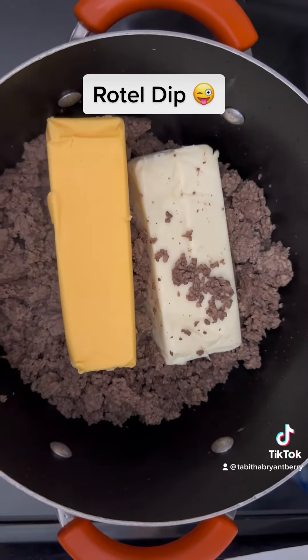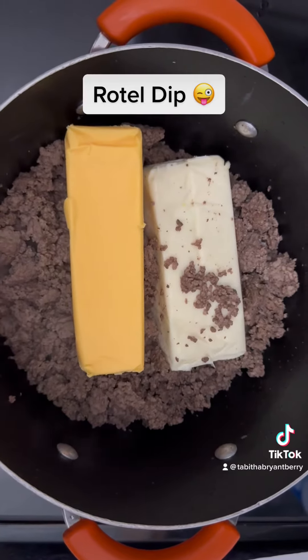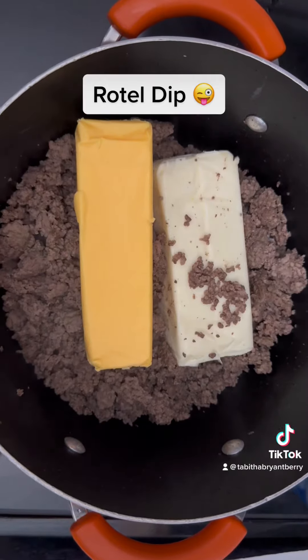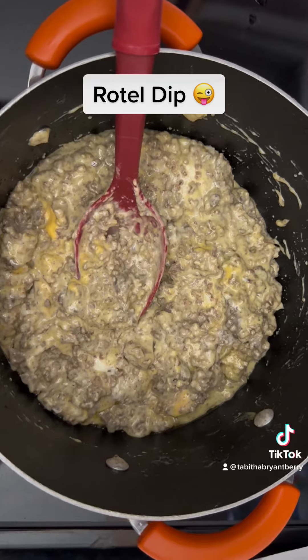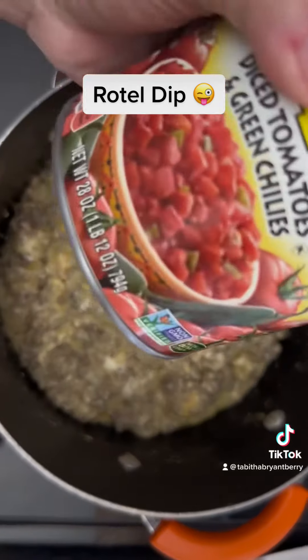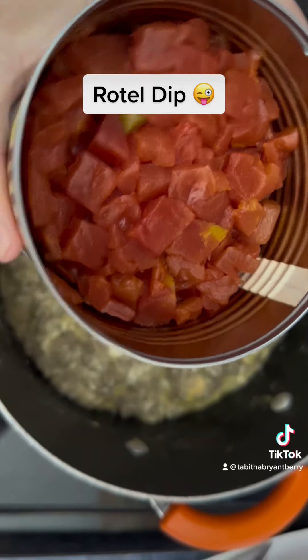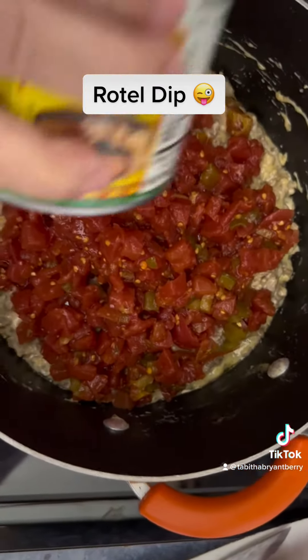We have drained our grease off of the meat and now we've got the two cheeses in here. Once these two cheeses melt, then I'll put in the Rotel and the milk. Now that our cheese is melted, we're going to take the Rotel and drain the juice out, because I'm going to replace it with milk so it's not so hot.